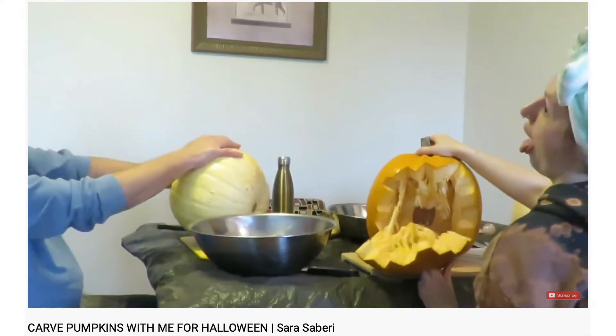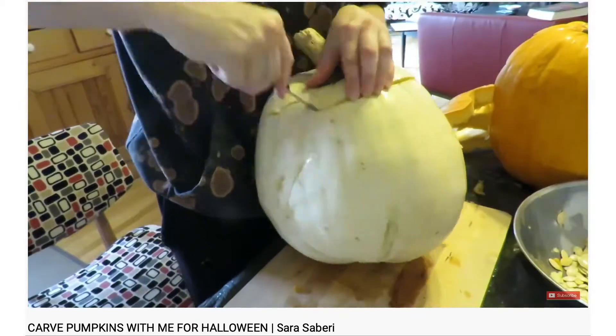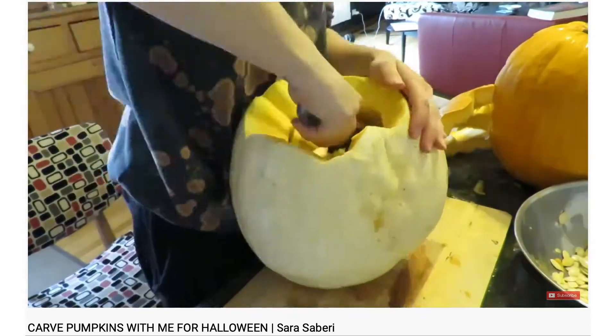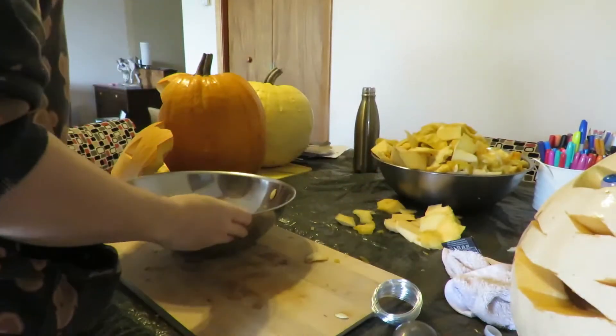Last time you saw me, I was gutting and dissecting a couple of pumpkins and harvesting their internal organs. Now I'm picking through those internal organs to take what I want from them.